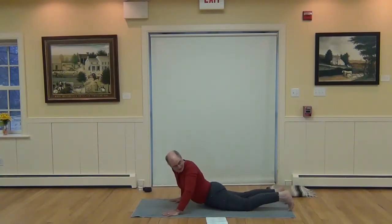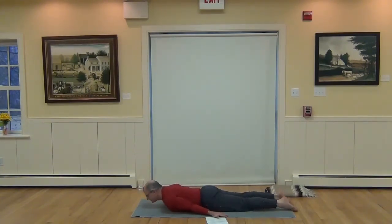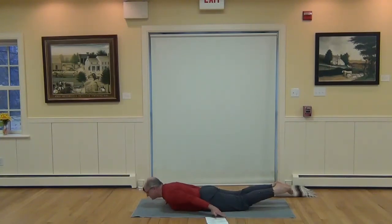Now, if you would, stretch the arms straight back towards the back of the mat, the palms facing down for Locust. Lift the legs up. If you wish, also lift the shoulders up, like you're flying through the air, like a skydiver.